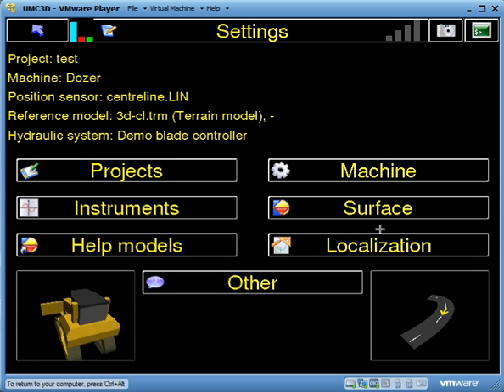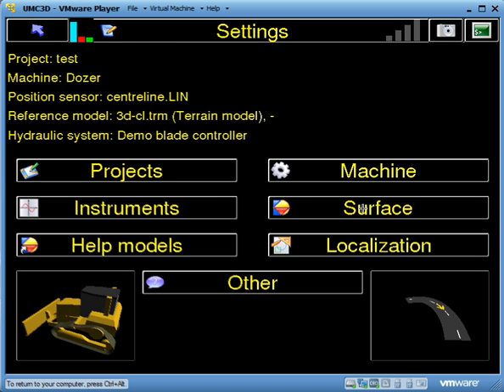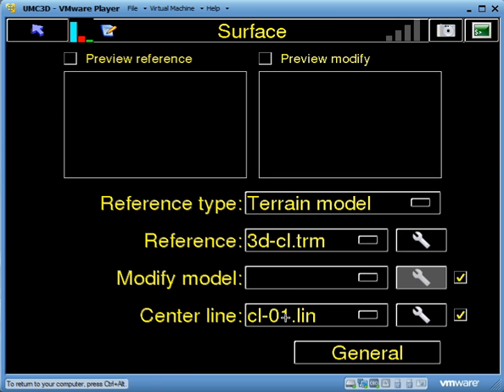First, I'm going to go into settings, and then within my test project go into surface and make sure that I've got an active centerline in my job and that it's turned on.